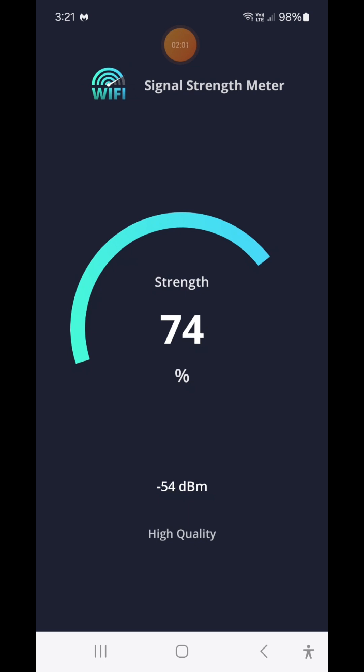You're going to need at least 50% signal strength to get a decent quality signal. Anything less than that and you will get dropouts, or maybe it just won't communicate at all. In that case, you will need to purchase a Wi-Fi extender. But if your signal strength is like what I've got here, then there's no problem.